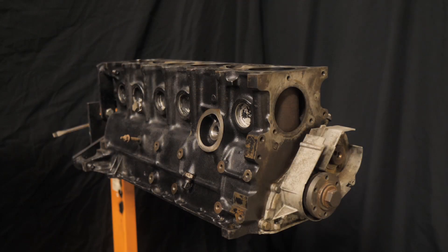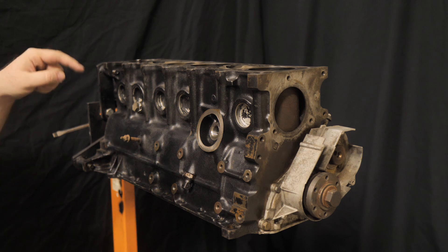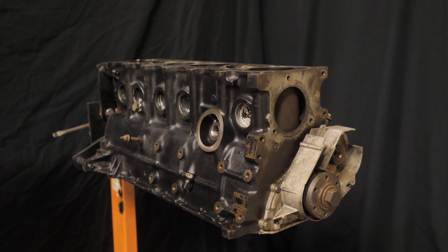So everything is pretty much done on the bottom end, except for taking these pistons out that are in the block right now and then going with the Ireland Engineering 2.9 pistons. We're going to be down to 10.1 compression, which is going to be a lot better for a street car. I think I'll be a lot happier with that. I don't want to do E85 because I want to be able to tune it on 93 and be able to get gas wherever I can instead of having to struggle with E85.